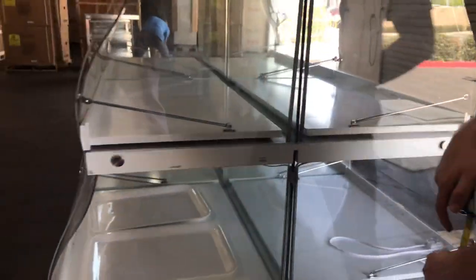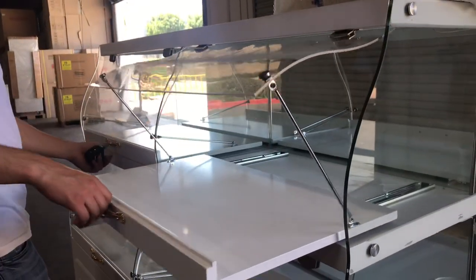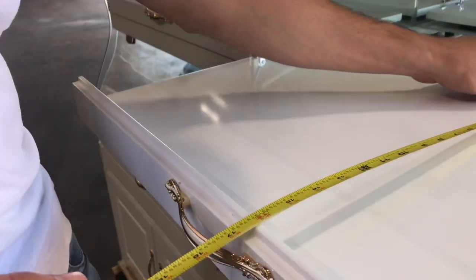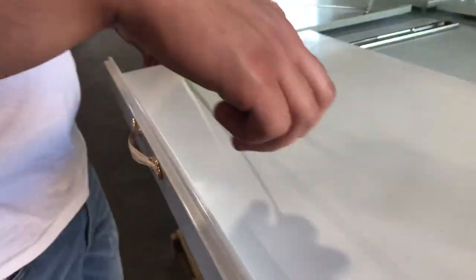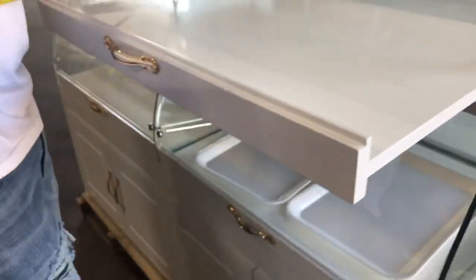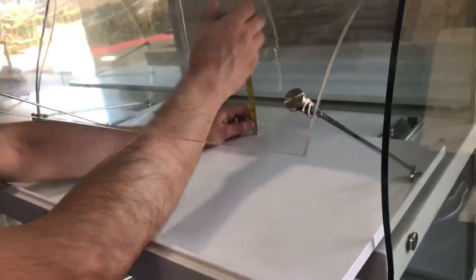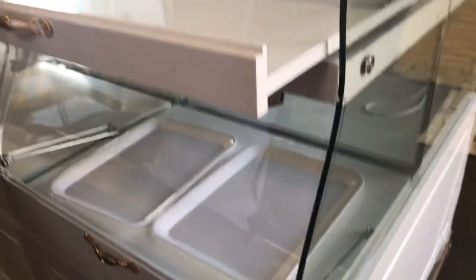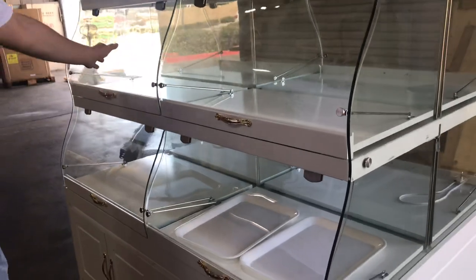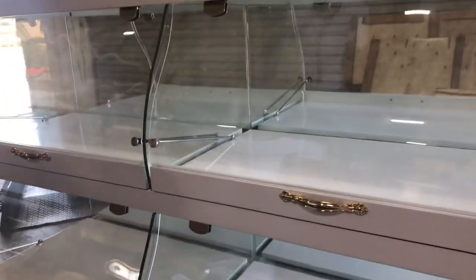Now let's go ahead and give you the inside dimensions. For the top shelves, depth-wise you're looking at 16 inches. Length will be about 27 and a half inches. Height will be about 13 inches. That applies for the top four shelves — the same on the other side as well.